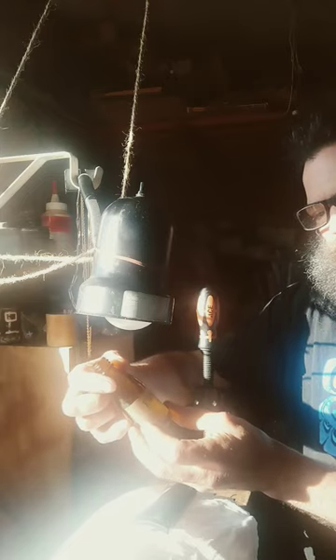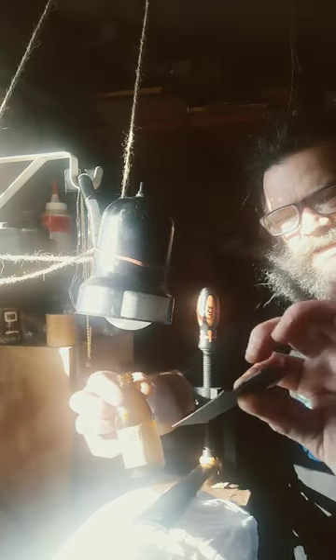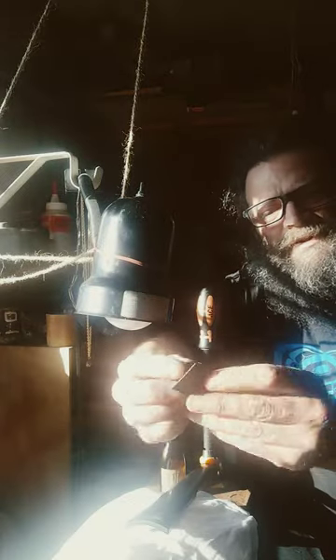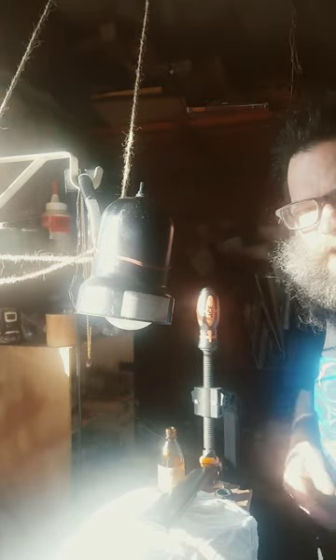I went into the bag of miracles and found a thin, thin, thin black ebony piece to make the cap. So we're going to restore this little bottle today, as we are also restoring this violin neck.